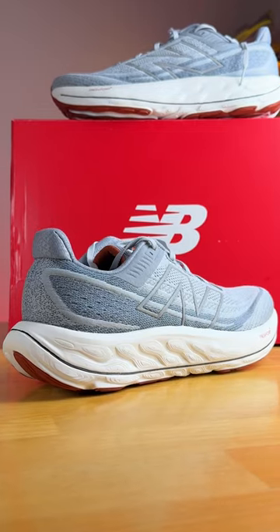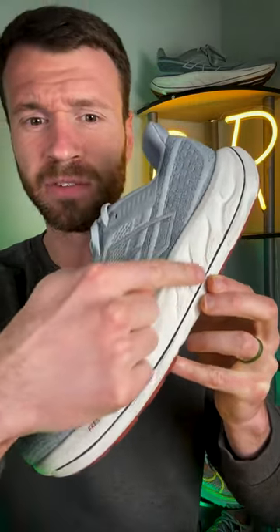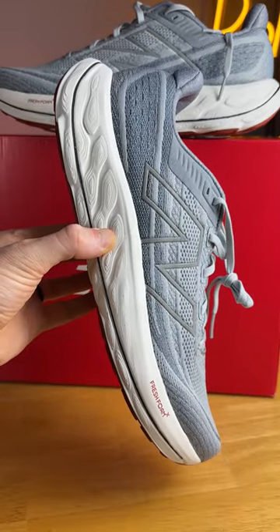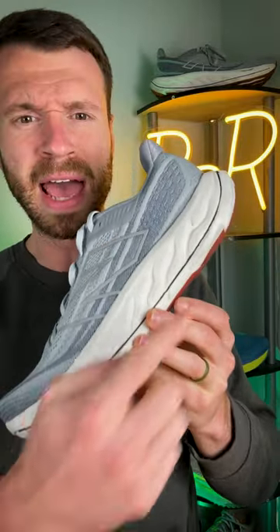Well, it has a full-length EVA film plate. You can actually see it — it's this black line here that extends from the heel all the way to the forefoot. This plate separates two different kinds of Fresh Foam X: a softer Fresh Foam X on top and a more firm version of that foam on the bottom.